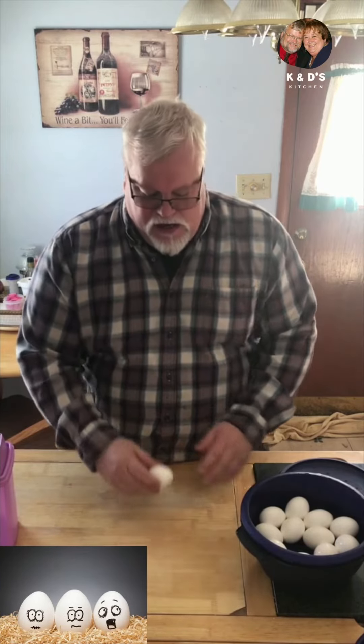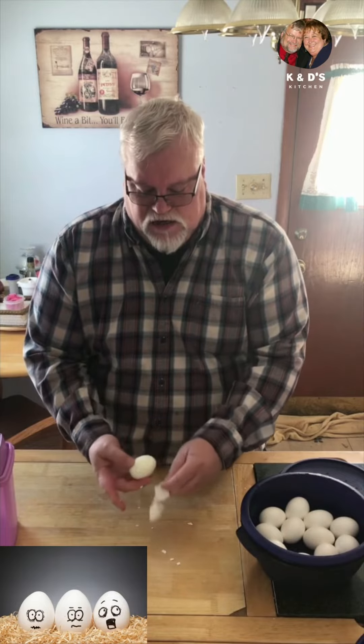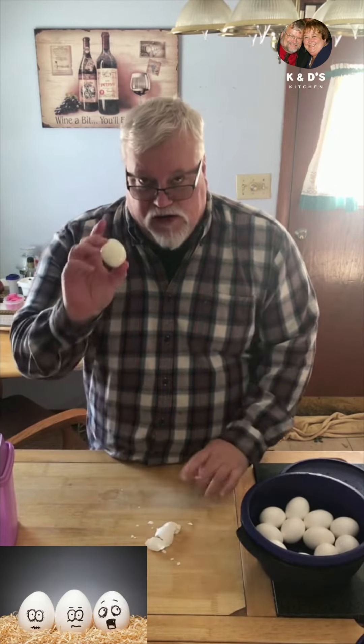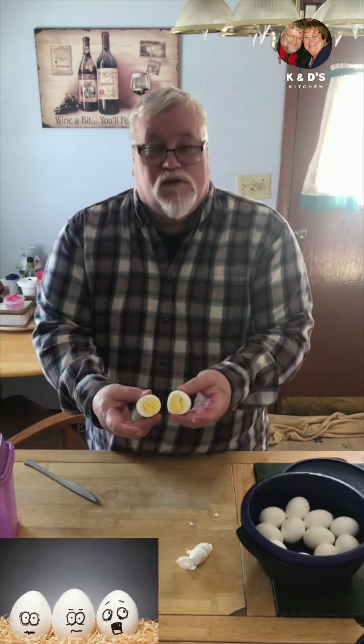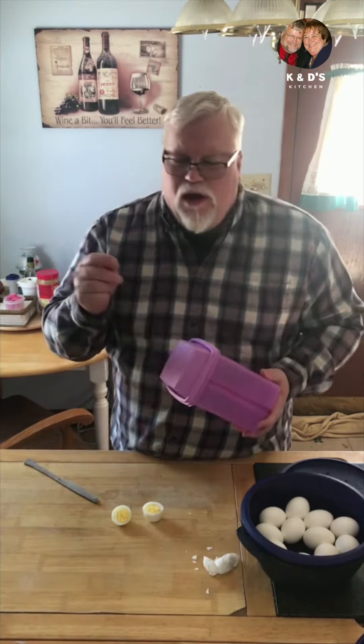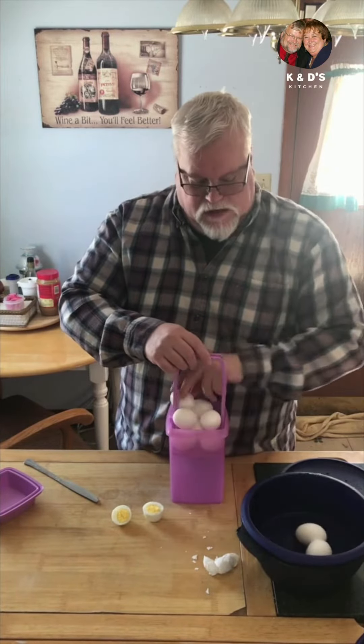Roll that egg and then when you peel it, you push out to the sides — and that is a perfect boiled egg. It just don't get better than that. It's Tupperware's Deli Keeper. It's got this nice little elevator lift. Put that in the refrigerator and we're good.